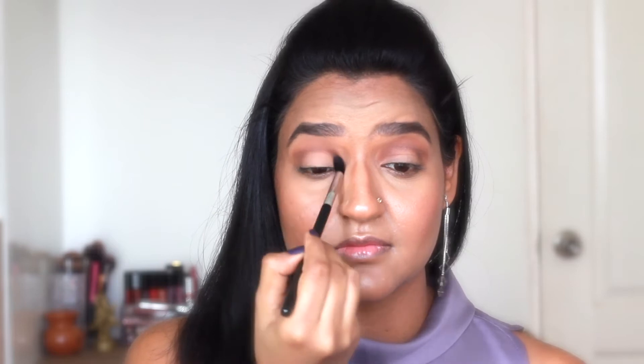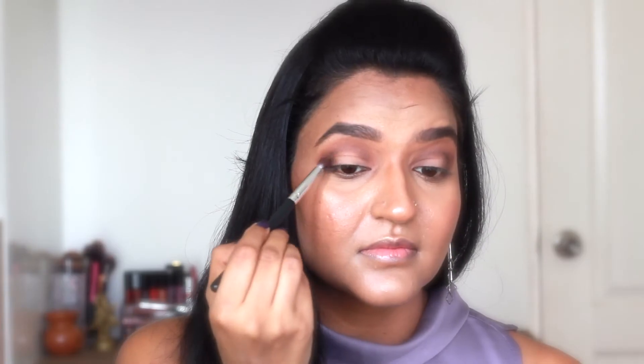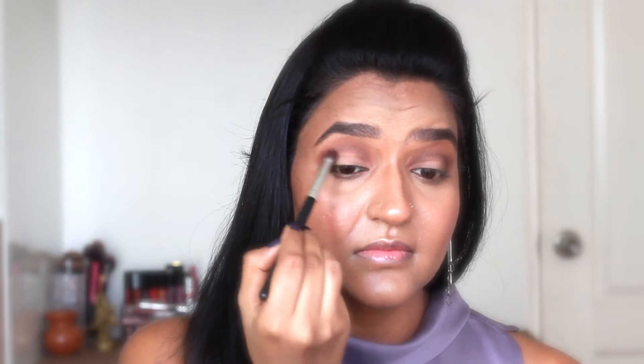Next I'm taking this darker shade and applying it on my crease with my Sigma E38 blending brush, doing it in a windshield wiper motion very softly and gently. I'm going to build my crease with this dark brown shade and also applying it on the outer corners of my eyes. I'm taking this black eyeshadow from MAC to give more depth to the crease and outer corners.